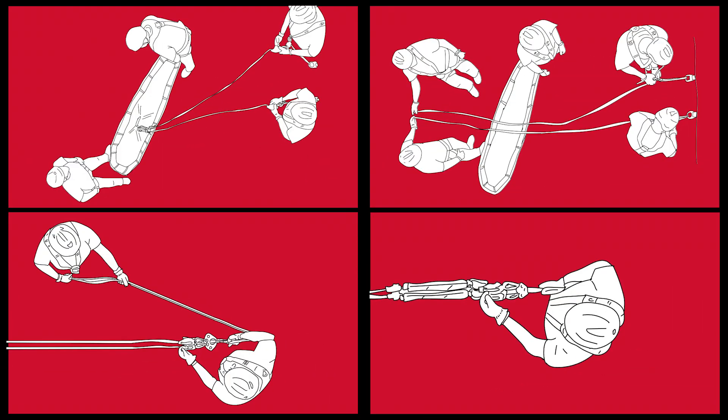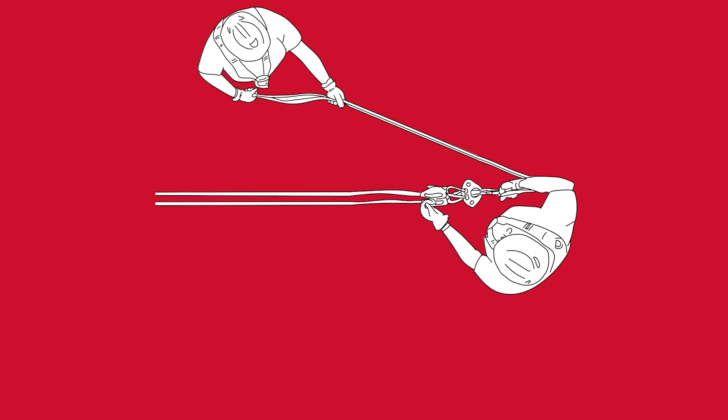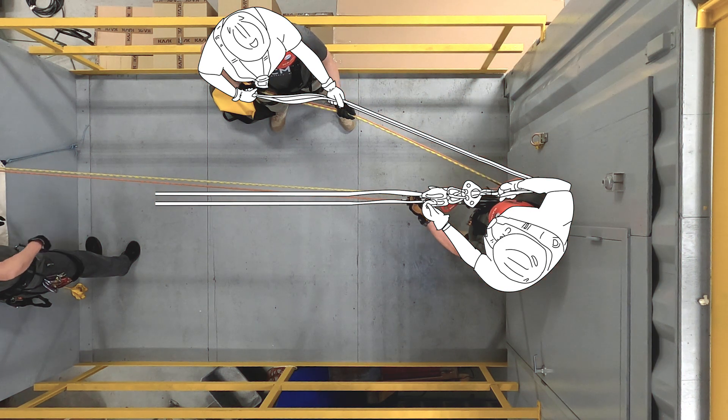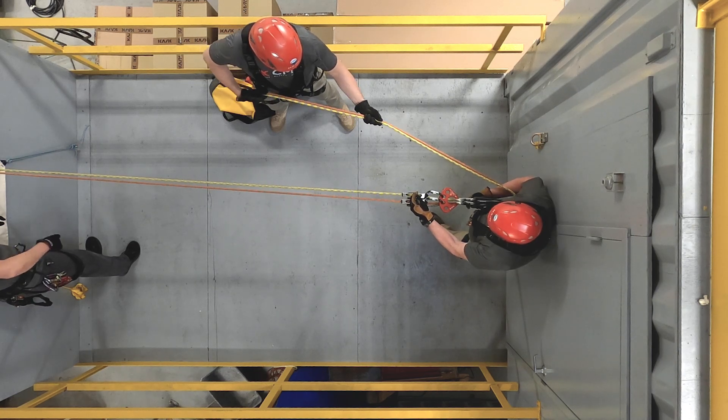Scenario four provides a solution for mitigating the risk of an uncontrolled lower by rigging the double clutch with a single operator to manage the handles and tails, and a second rescuer as backup tailor to monitor the system with both rope tails in hand. Because each person is able to see and feel the ropes in service, this rigging scenario also promotes better shared tension at each clutch.